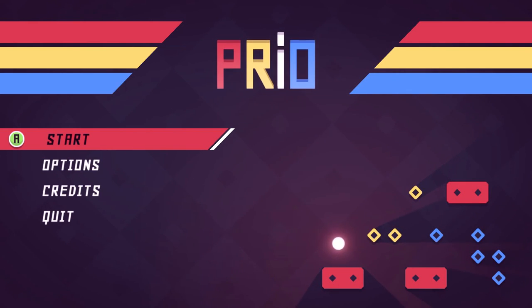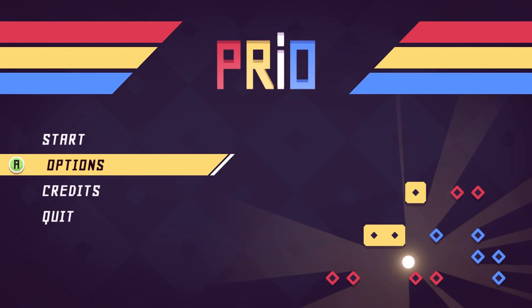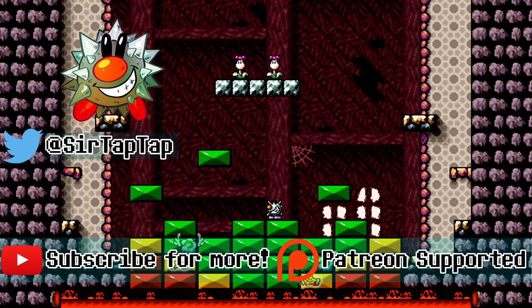Yeah, this is Prio. It's pretty neat. I still judge you for level 10, though — I'll never forgive.